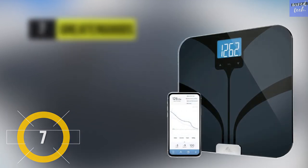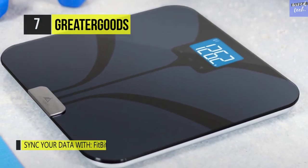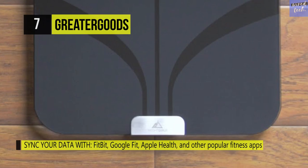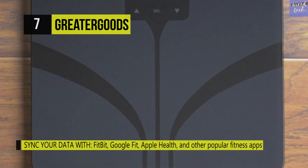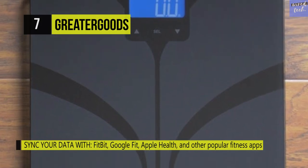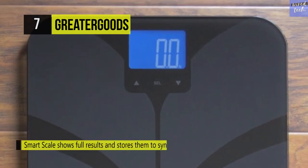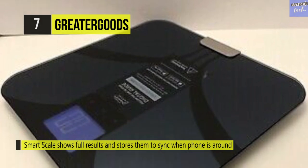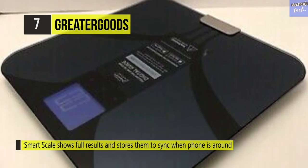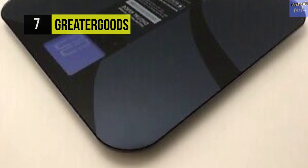The GreaterGoods Smart Scale has an extra large backlit LCD screen and auto detects up to eight users. Unlike other scales that broadcast to all devices in range, this scale syncs each user's results separately and securely through one-to-one pairing. It has a tempered glass surface that can hold up to 400 pounds, and is not intended for users who are pregnant or have electronic medical implants like a pacemaker. It displays your full results on screen after each weigh-in and stores them to sync later.